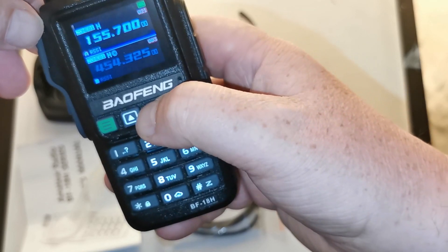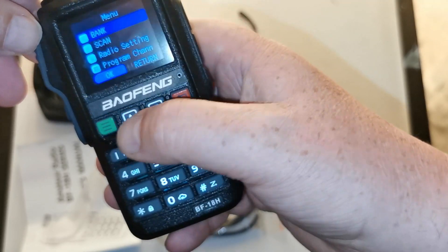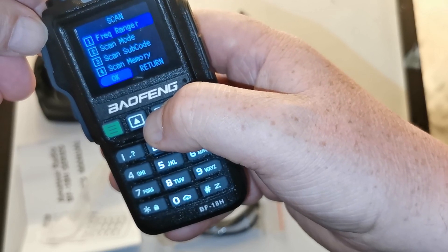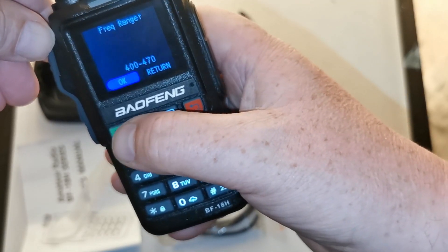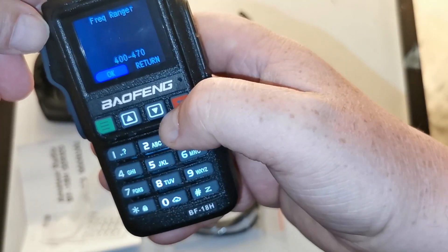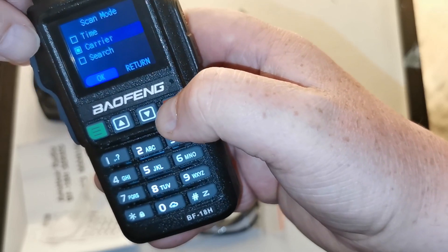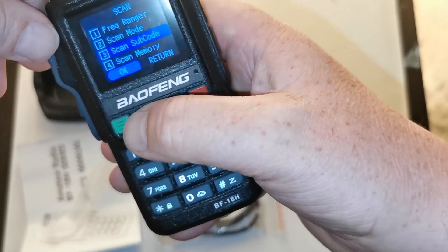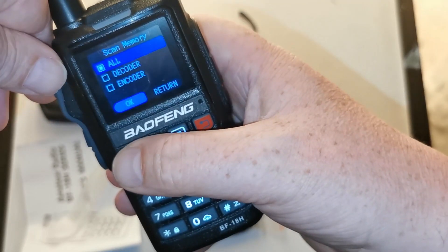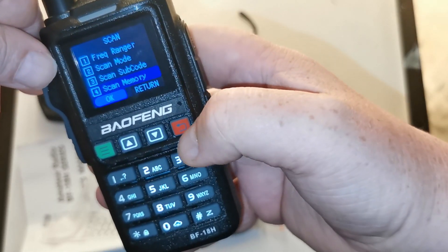Okay, switching channels - channel 21, 20. There's a scan frequency range option. Entering it: scan mode - the usual three options. Subcode - okay, so it scans for a CTCSS or a DCS code. And scan the memory. There's also an encoder/decoder option.